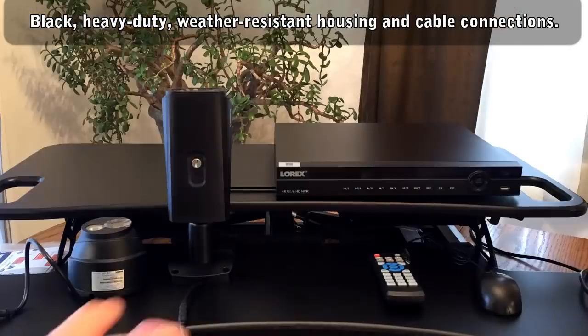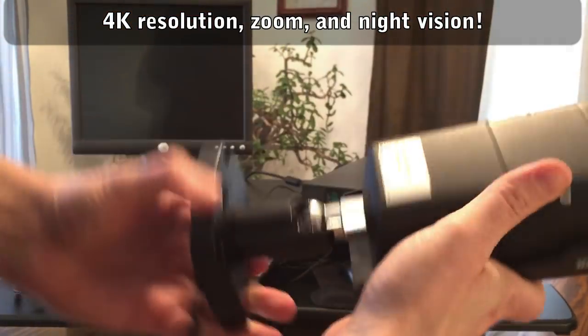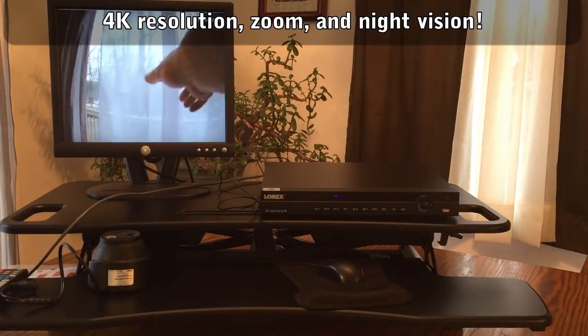Both styles of cameras offer 4K resolution, long-range color night vision, extreme weather durability, and much more. Even ninjas would be foolish to try to break into my house now.